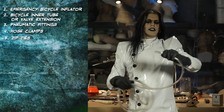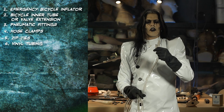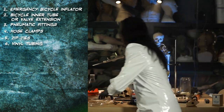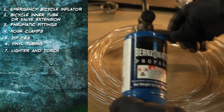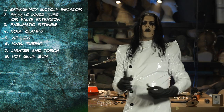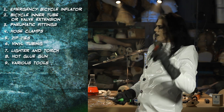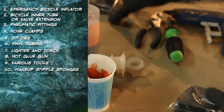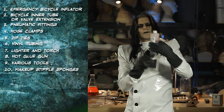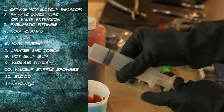This is 5/8 outer diameter vinyl tubing. You can also use half inch — anything from quarter inch all the way up to this 5/8 which is a little bigger than half inch. Lighter and a torch — don't kill yourself. We got a hot glue gun, pliers, a ratchet screwdriver, and a Crescent wrench. We got makeup stipple sponges — the black coarse kind that you use for making scrapes. We got blood, a cup, tongue depressor, and last but not least, a syringe.